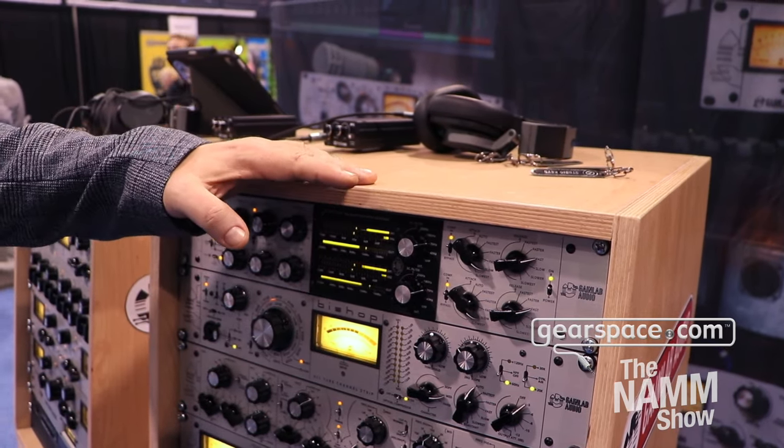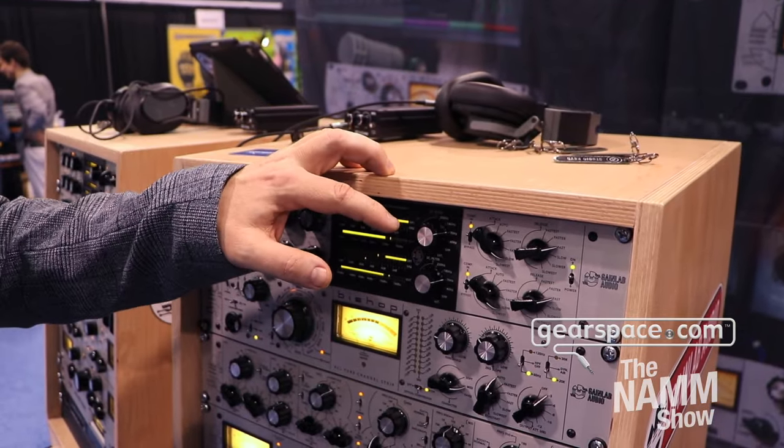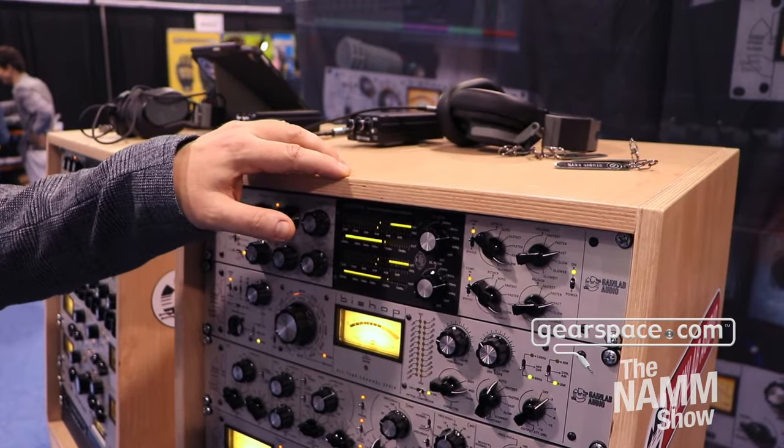This unit also contains a sidechain filter and we can work with an external sidechain as well. And here are the possibilities for setting up attack and release times.